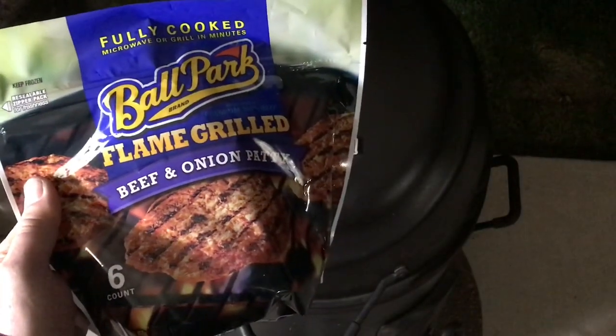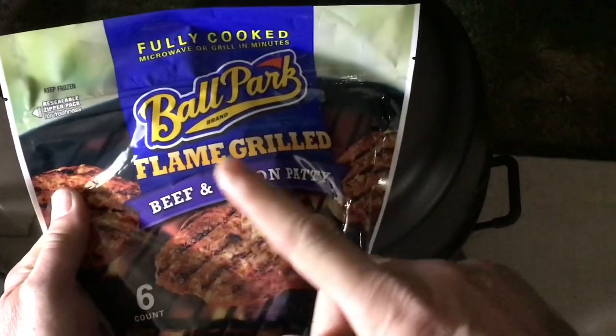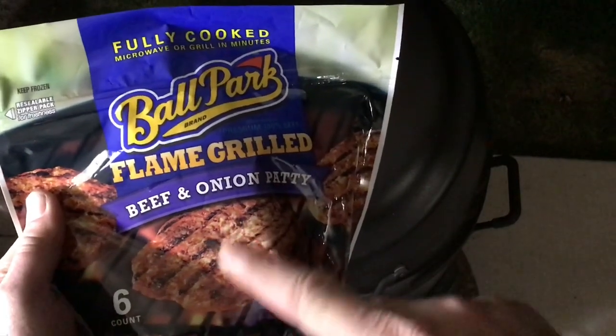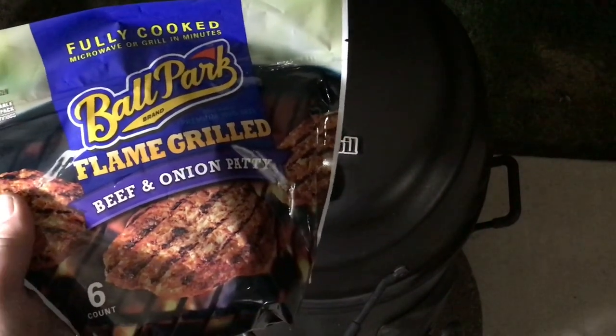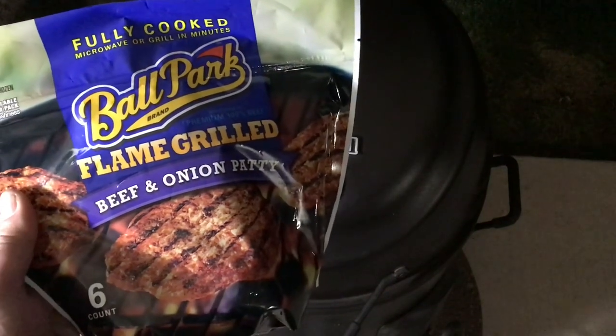Hey folks, how y'all doing? Welcome back. I'm talking about guilty pleasures and some processed meat. A lot of us don't admit that we do stuff like this, but when you're in a pinch, it's late at night and you need something good — I know it's not good for you, but it tastes so gosh darn good.